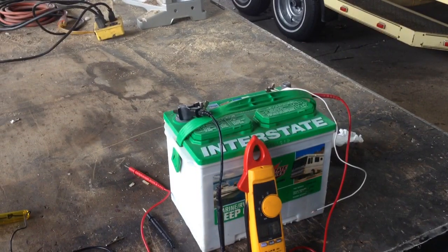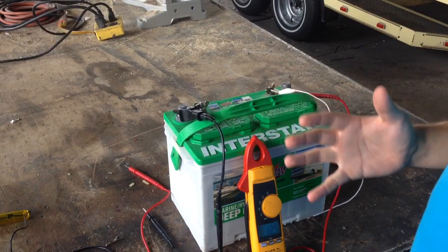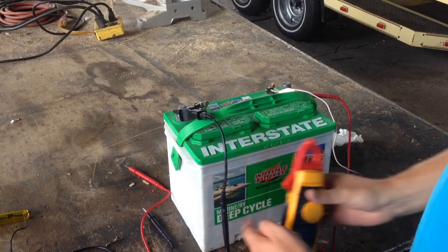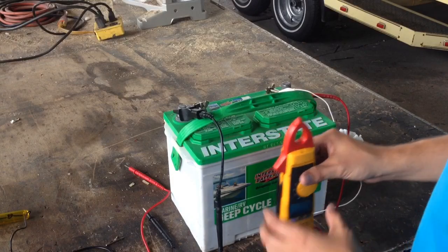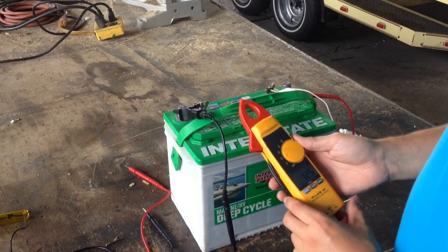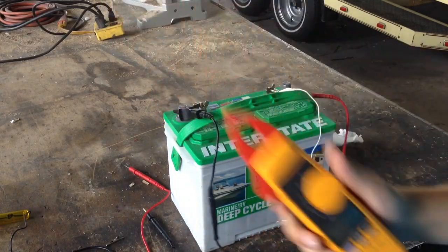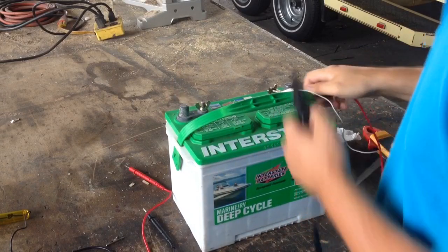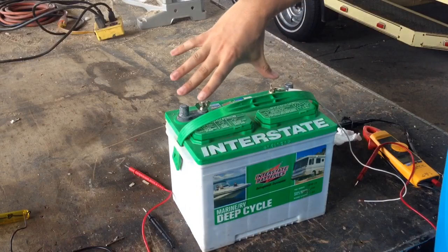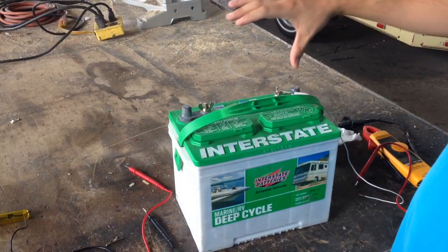This video is about whether a battery can shock or electrocute you. Here we have a standard 12-volt battery — this one's a deep cycle, so you'd find it in a motorhome or a boat rather than a car, but it's the same voltage. It's reading 12.5 volts right now. I'm going to touch it from negative to positive and see if it shocks me.